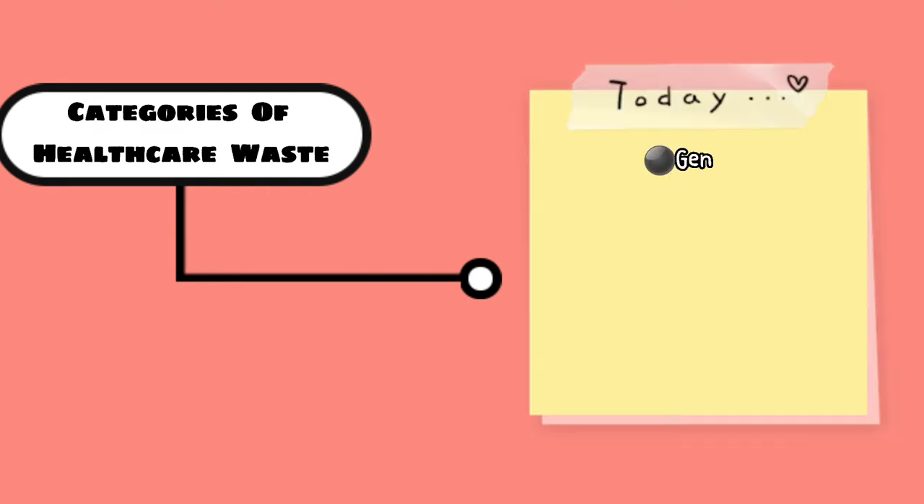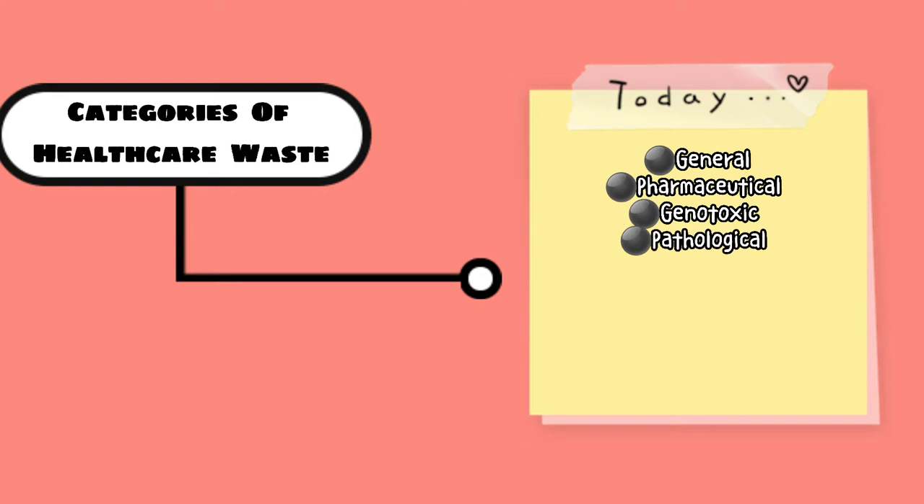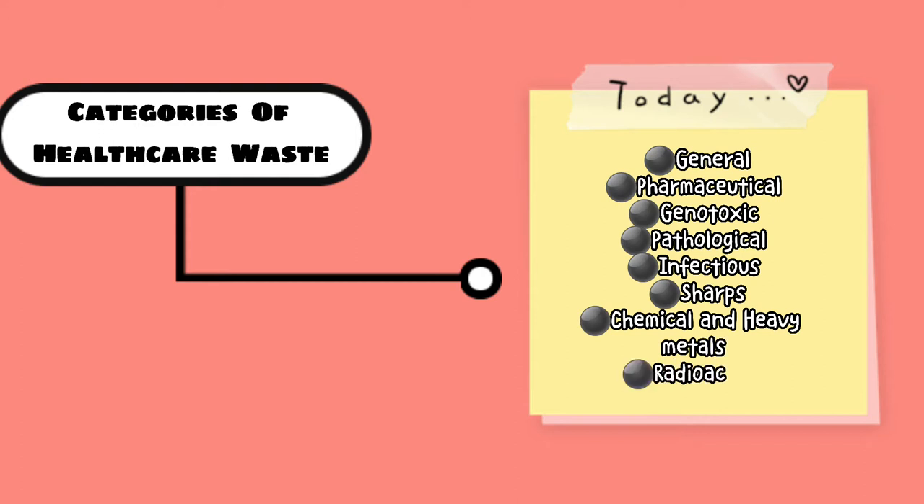The eight categories are: general, pharmaceutical, genotoxic, pathological, infectious, sharps, chemical and heavy metals, and radioactive waste.